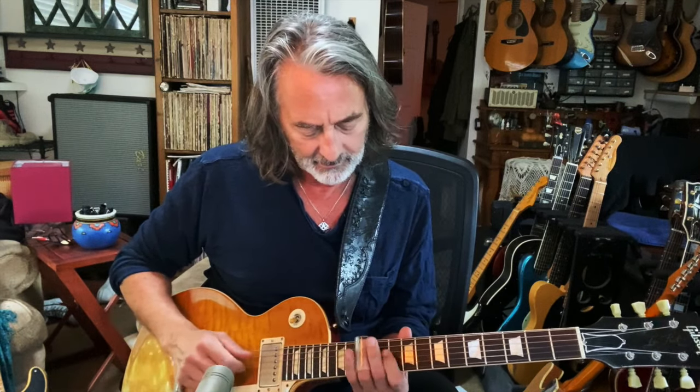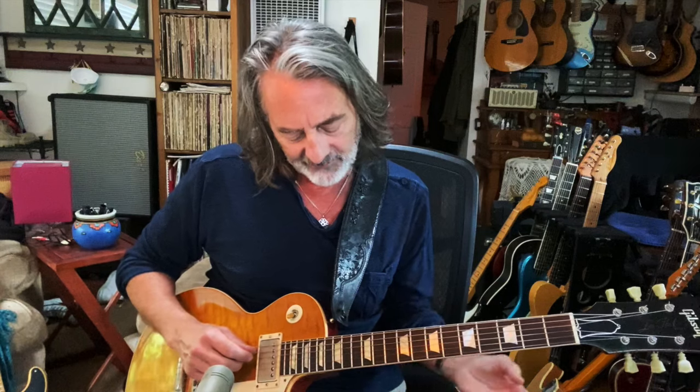Here are some more little slide licks that might make you think a little bit. I love the sound of slide and I know that traditionally a lot of guys tune to open tunings, but I've always stuck with standard tuning. Because I know the fretboard pretty well and I wear my slide on my third finger, so I have access to some fingers behind the slide.